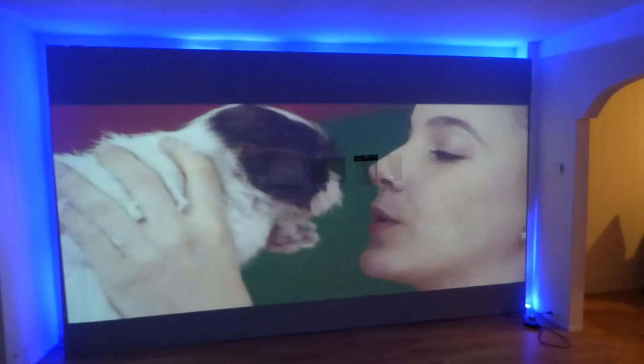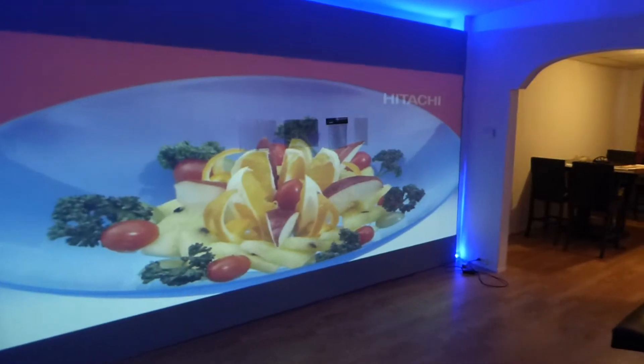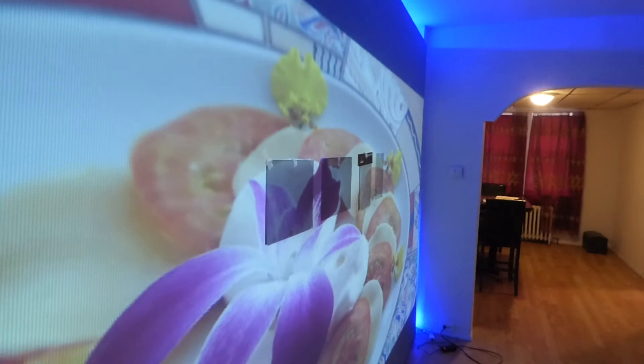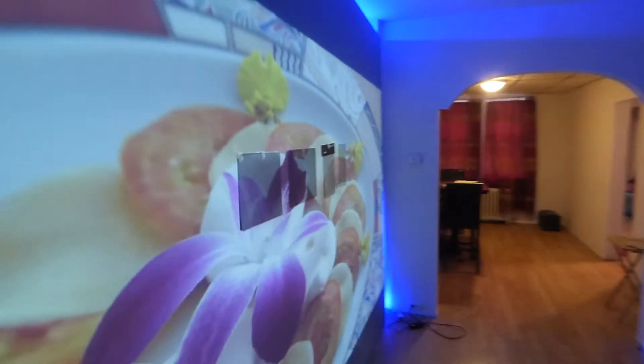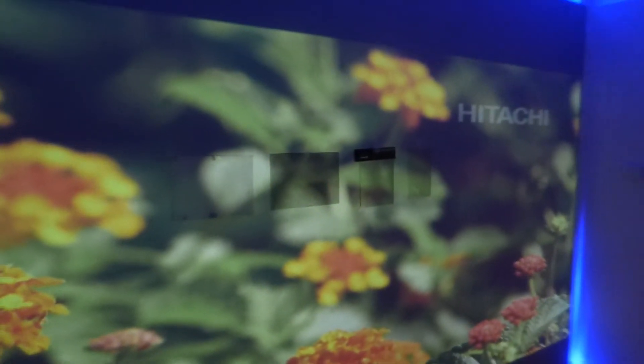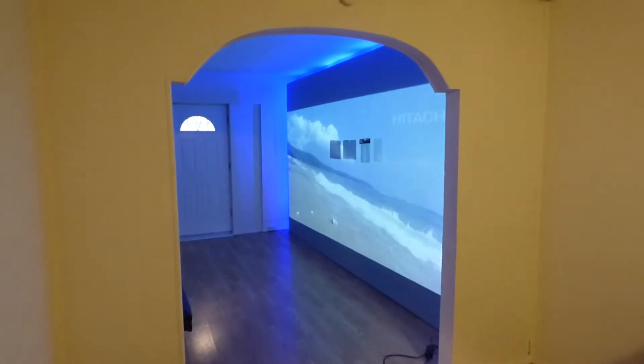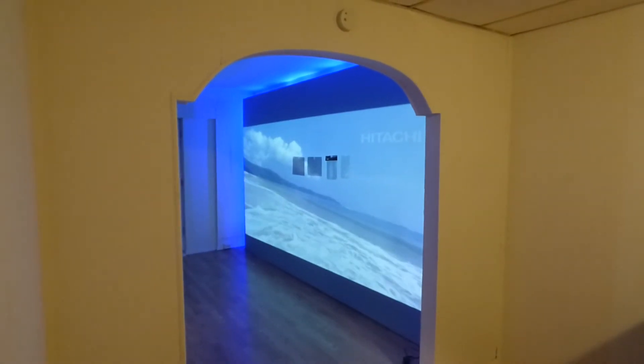See how amazing that screen looks. Now watch what happens when I turn on an angle — these screens have what you call a narrow viewing angle. If you try to view the screen on an angle, it turns black. Come into the dining room — see how the screen is dark.